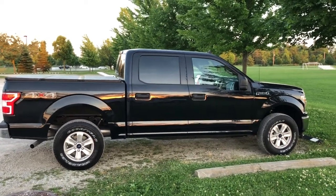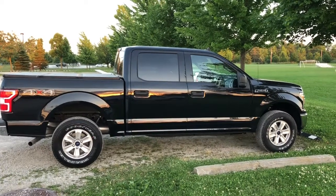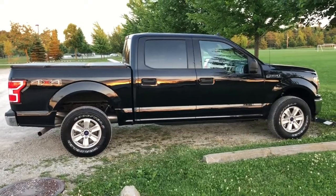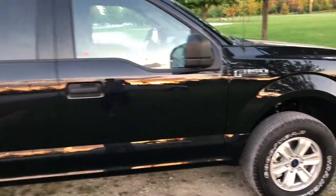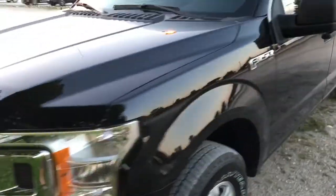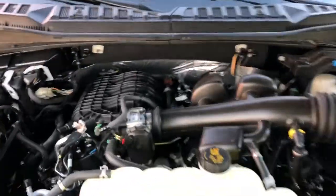Hello everyone. This is my review of my 2019 F-150 XLT screw 4x4, but it's got the 3.3. Looking around on YouTube, there's not much for videos for the 3.3, so I figured I'd toss it out there and show you how it does. This is the 3.3.